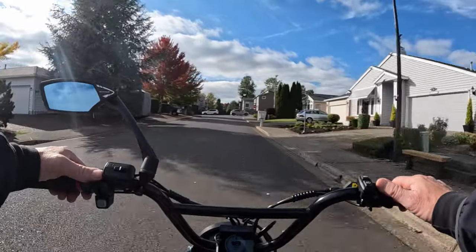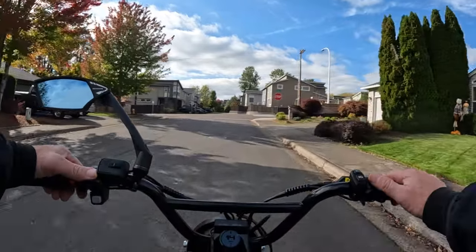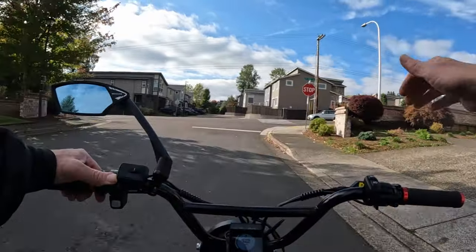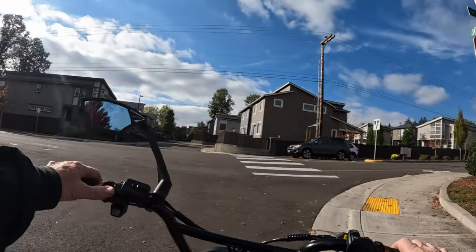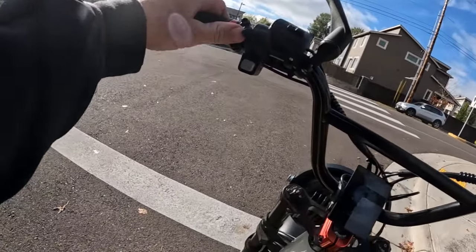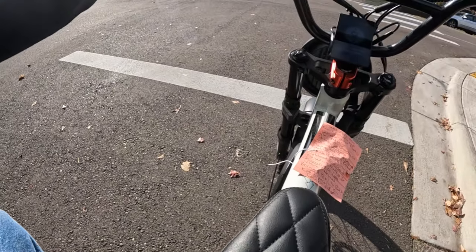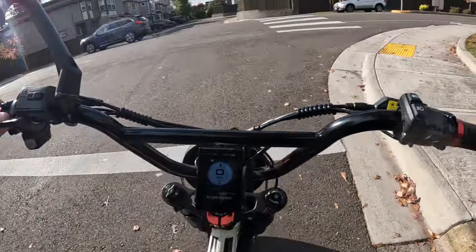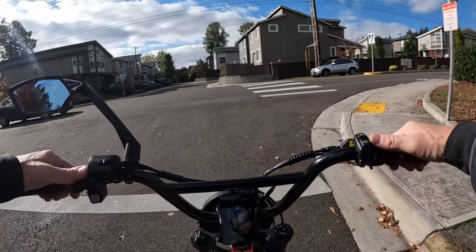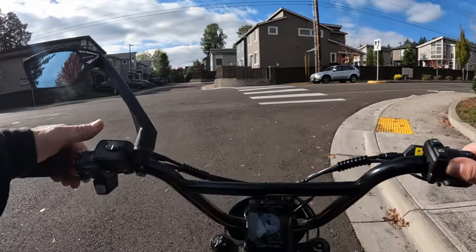Last but not least, you want to make sure you're wearing a helmet. I'll look in the mirror here and show you that I am wearing my helmet — I've got my Xenith helmet on. And once again, especially for longer rides, you want to make sure you bring along a tool kit.